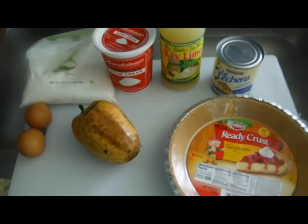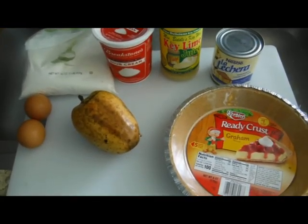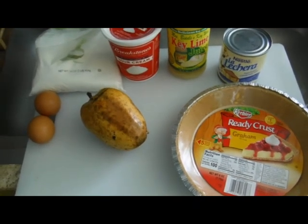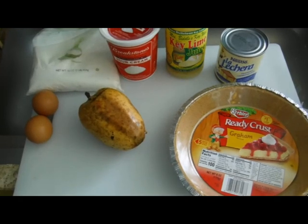This video is for my friends at Swamp Hikers and lovers of Florida native plants. This is a recipe for pond apple pie.